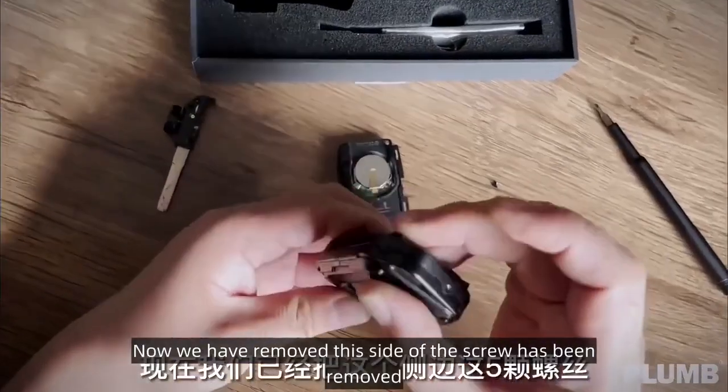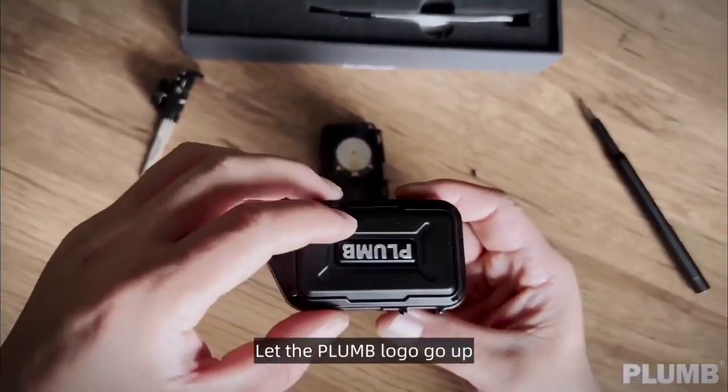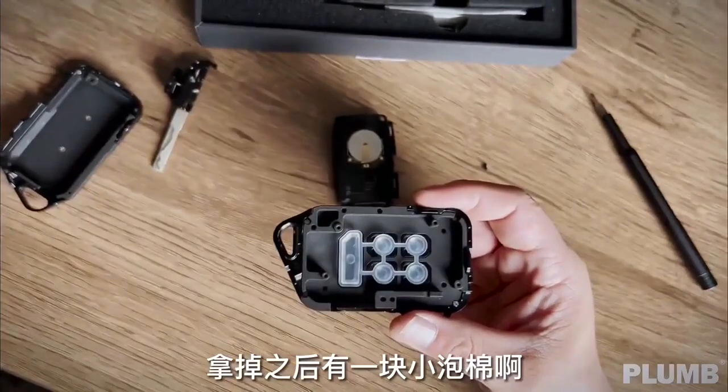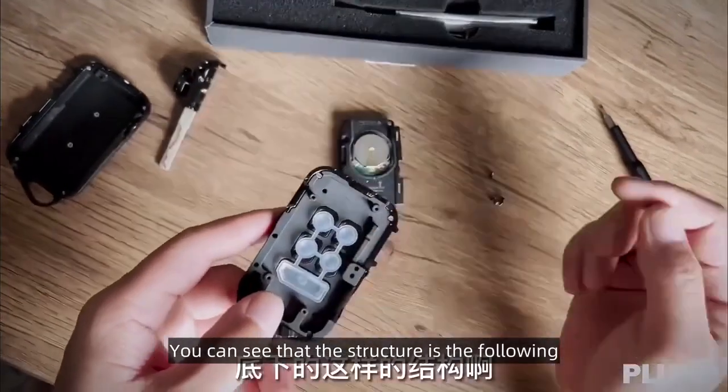Now we have removed the screws on this side. After removal, put the key case in reverse so the Plum logo faces up. You can see that the structure is as follows.